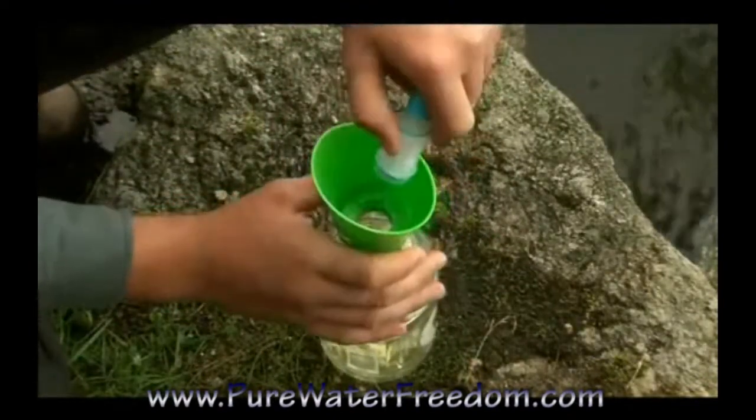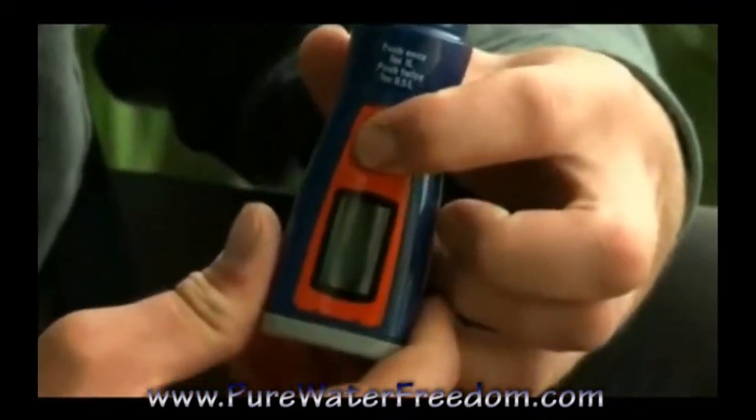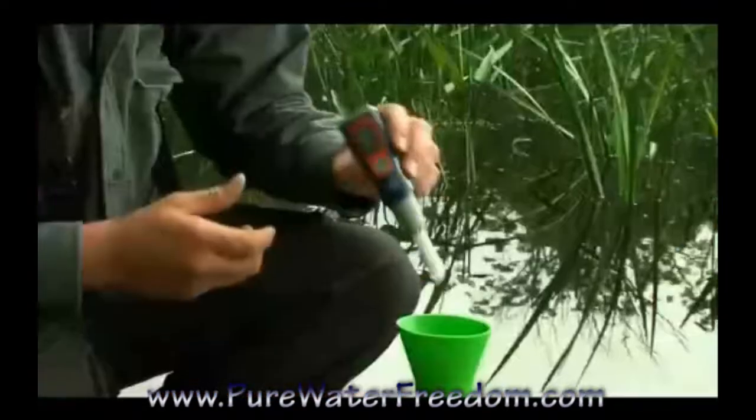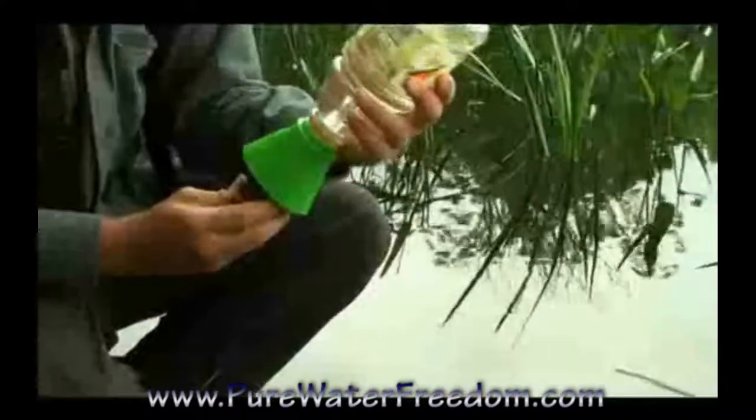The fits-all filter can now be used as a bottle adapter for the SteriPen Journey or Classic. Insert the Journey and flip the assembly upside down. When water covers the water sensors, it triggers the UV light.